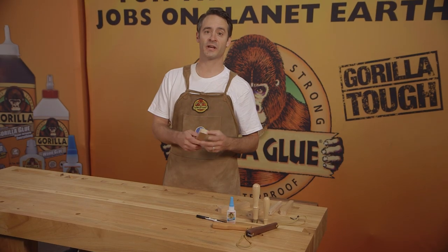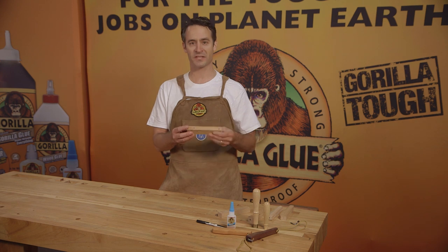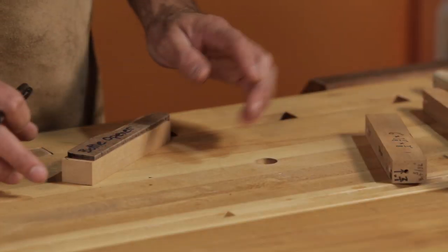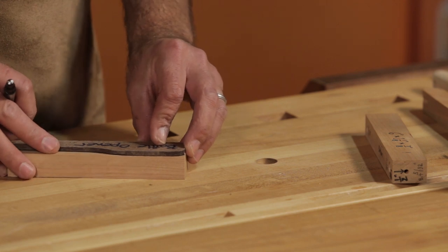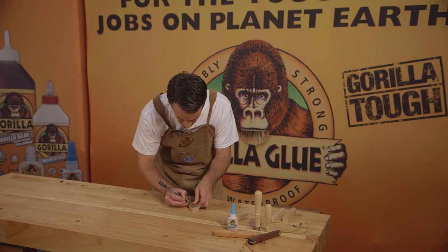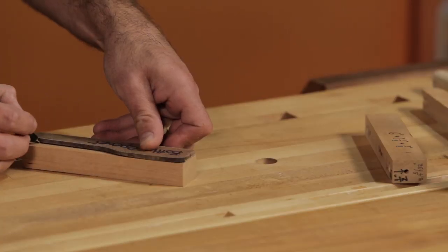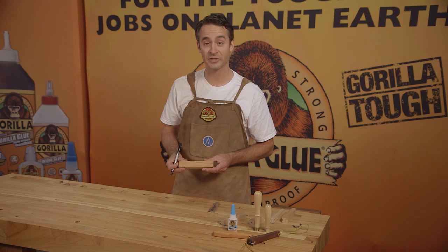The first step is you're going to cut a blank. The blank is six inches by one and an eighth by seven inches thick. Once you've got your blank cut, you're going to trace a pattern onto the piece where you're going to cut out the outside shape. I'm just using a dark pen to trace the pattern all the way around — so it looks like that.